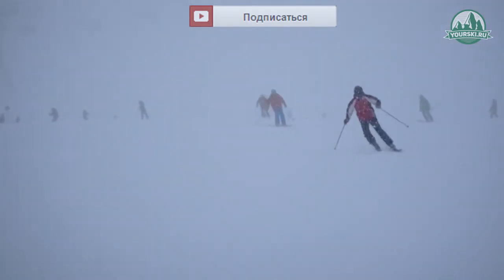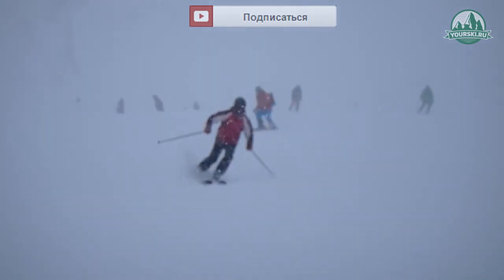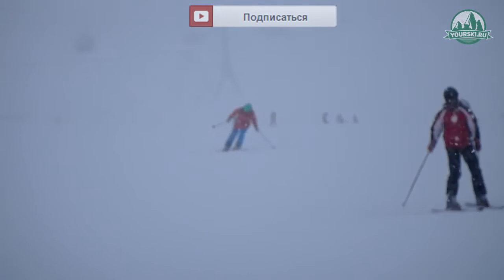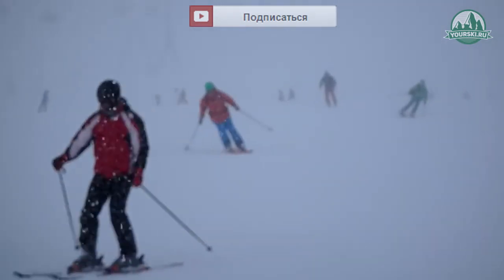And in this case, these skis will be good. Maybe this is an analog of K2 Annex, on which I'm riding right now. Maybe this is an analog of skis like the Atomic Aptos.